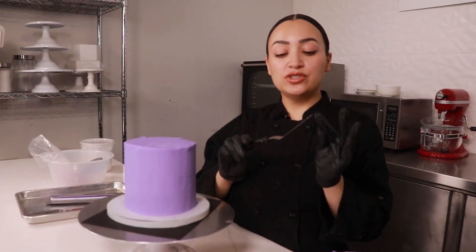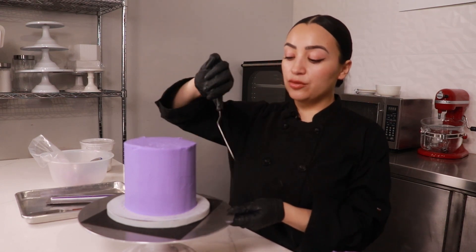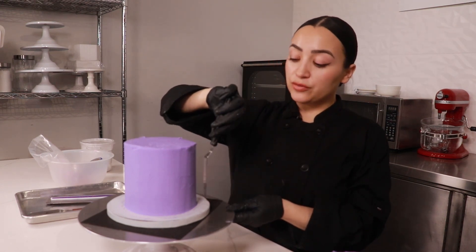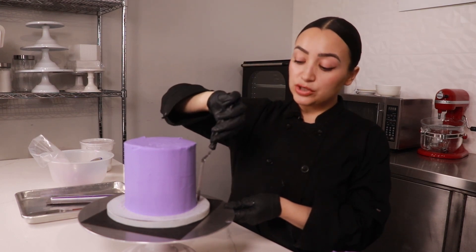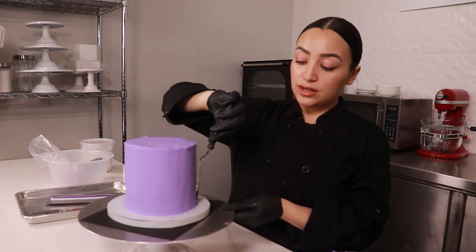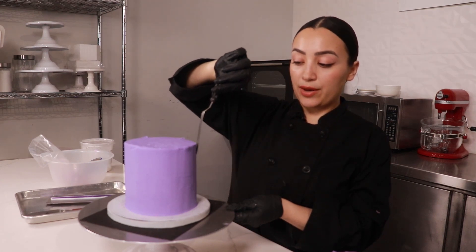For our textured design, we want to start with a clean offset spatula and we're gonna create a vertical line starting from the base of the cake all the way up. As you press your spatula into your cake, you want to create an impression, and you're just gonna pull it all the way up.